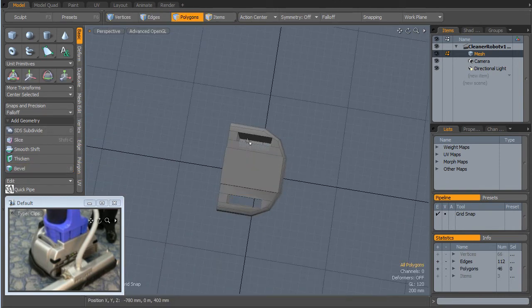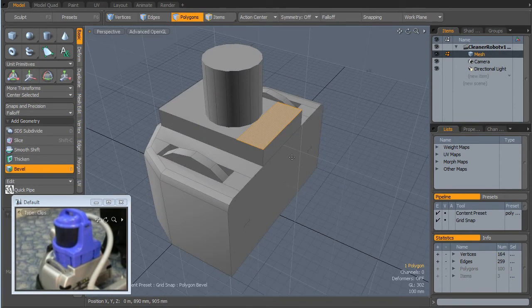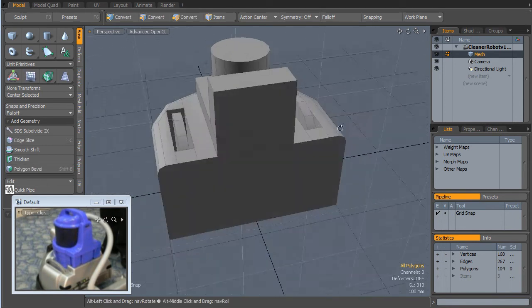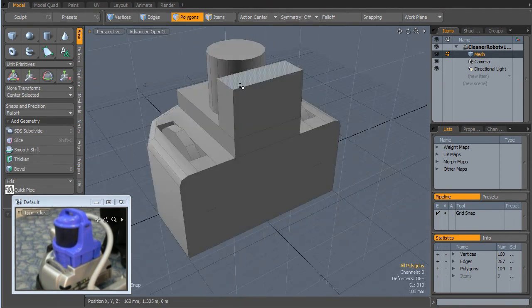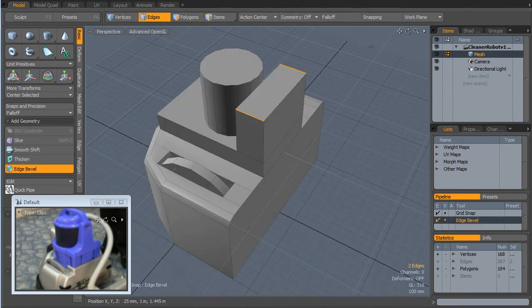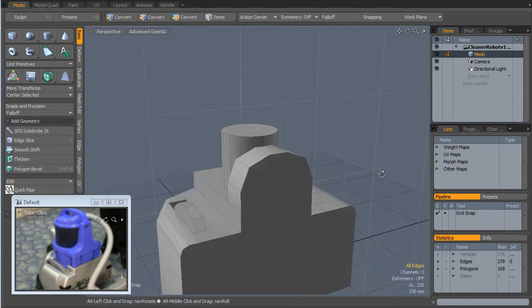And then select those bottom bits, just cut them out. Bevel that. Bevel it up there. I'm just going to bend that over there.